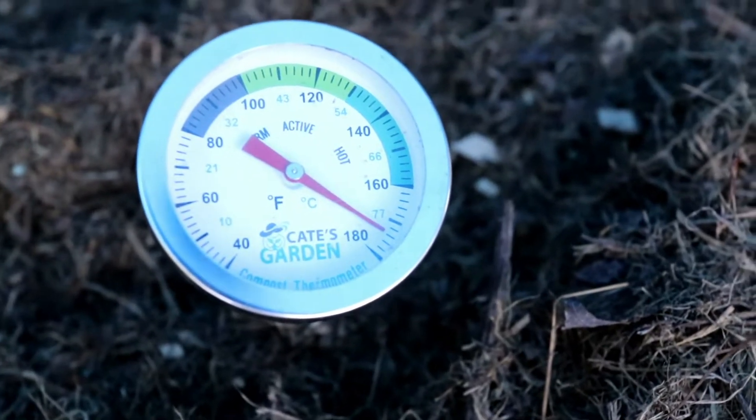Compost heap number three is over 170 degrees — it's scorching hot. It was down to around 120 yesterday, and then I flipped it, and now it's over 170. Compost heap number two is around 90 degrees, so it's still warm but not completely actively breaking down. I think that means it's pretty close to being ready to go out into the garden.